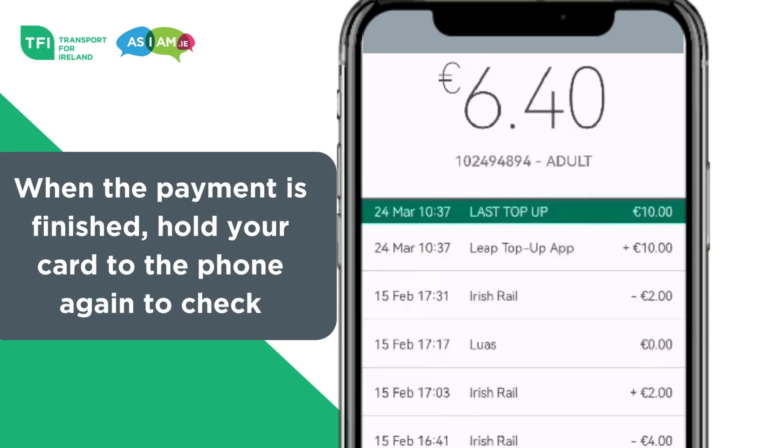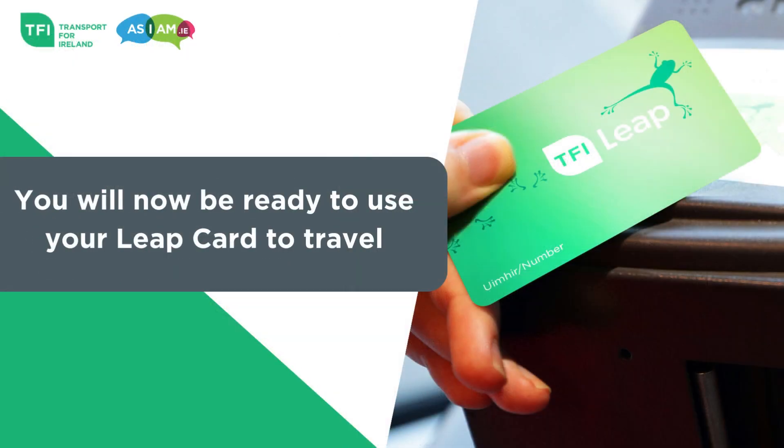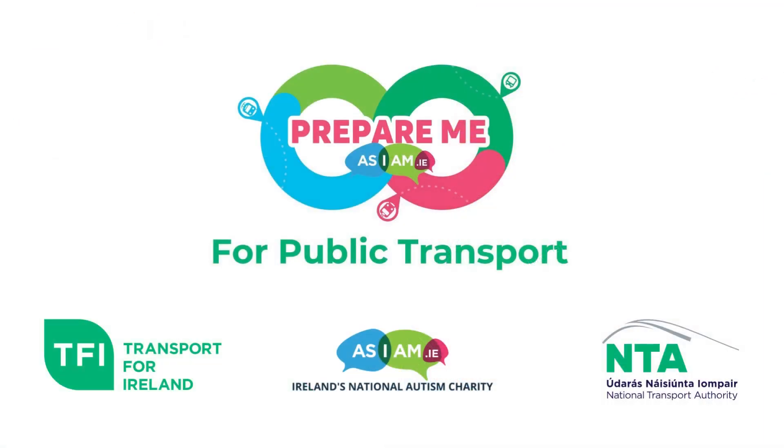Step 3: When payment is finished, hold your card to the phone again to check your balance. You will now be ready to use your Leap card to travel. Thank you for watching this National Transport Authority explainer video.